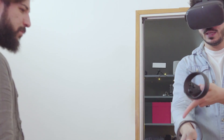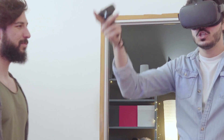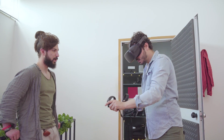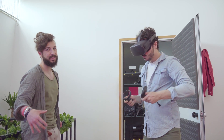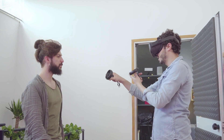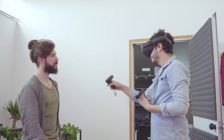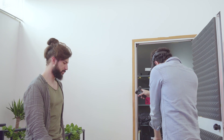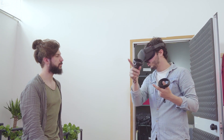Per prendere un oggetto premo anche lo stick: in mano ho una pallina e posso tranquillamente lanciarla. Quando si esce dall'area di gioco si attivano le fotocamere e appare una griglia rossa con il buco corrispondente alla mano, come un muro virtuale. Osservando per terra si può vedere la delimitazione del perimetro impostato al primo avvio di Oculus.